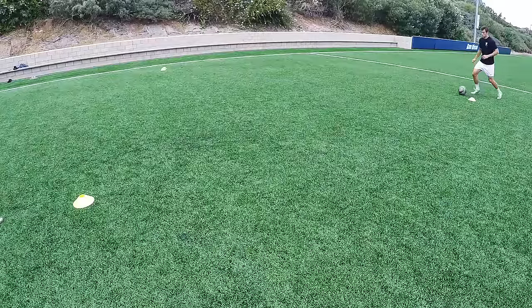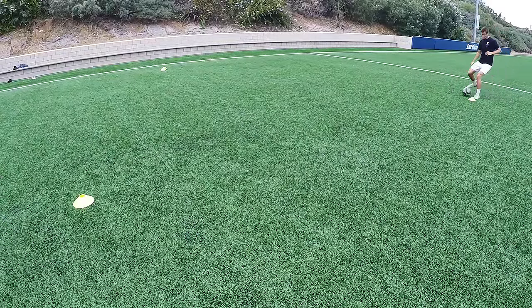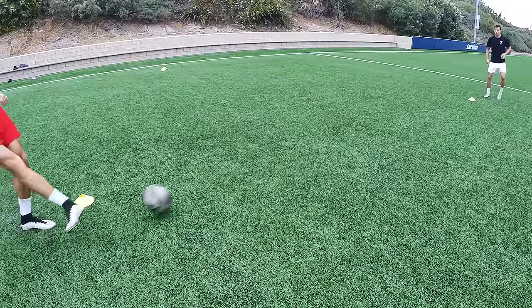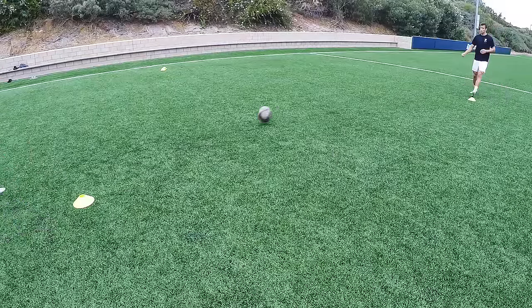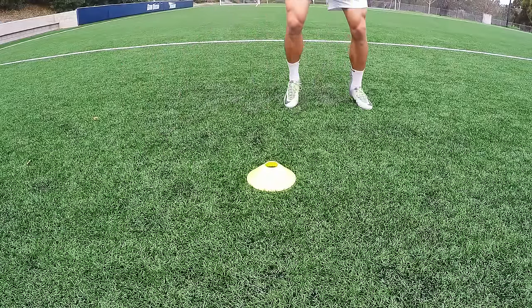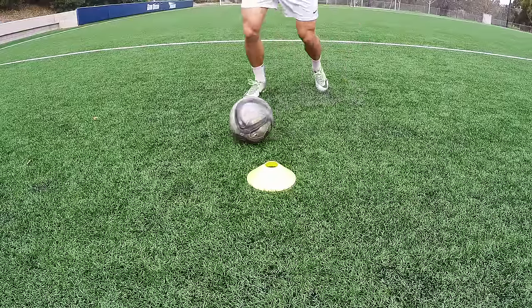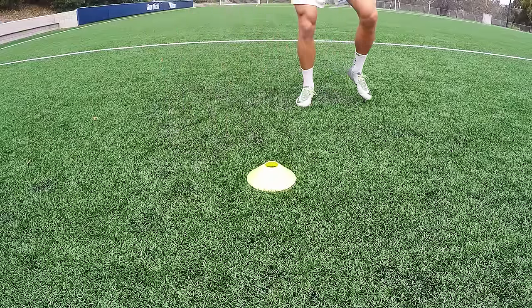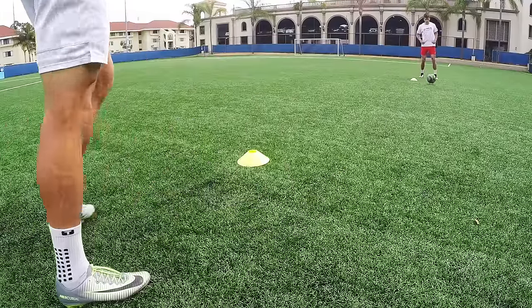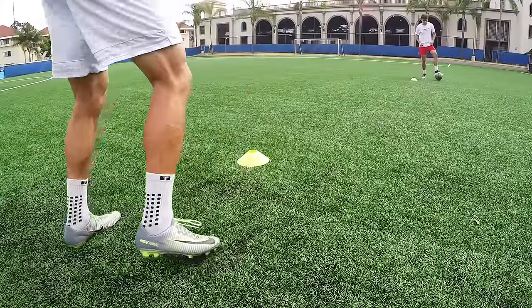When going counterclockwise, it's the exact opposite — receive the ball on the left side of your body, tap it to the right, and hit the ball with your right foot directly in front of you to the other person's left side. The key on the touch is 45 degrees with the perfect amount of weight. If it's too soft, you'll have to wait on the ball to roll past the cone. If it's too hard, it'll be out of reach and you won't be able to deliver a good ball.